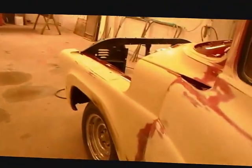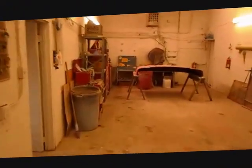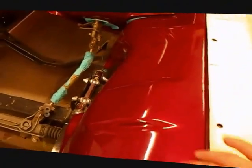Tri-coat pearl. There's a hood over there getting ready to have its final block. I think I'll paint the hood off of the vehicle so we can just spray all this very good. Just mask off what's already painted.